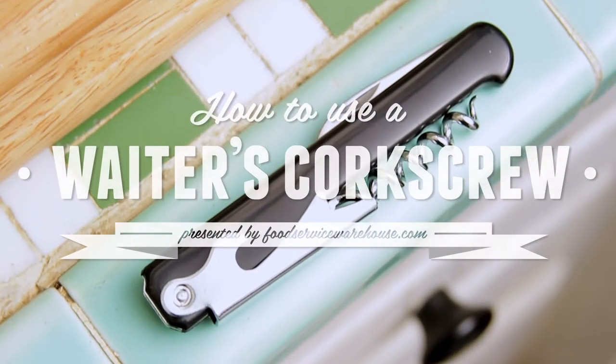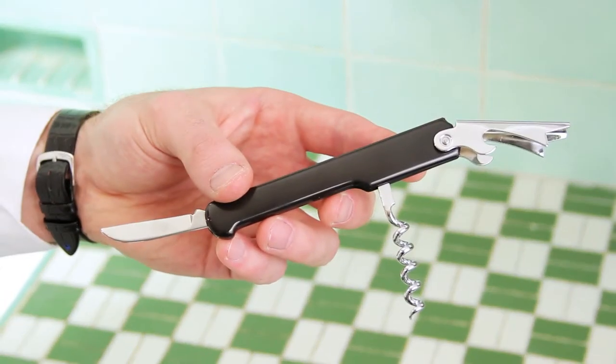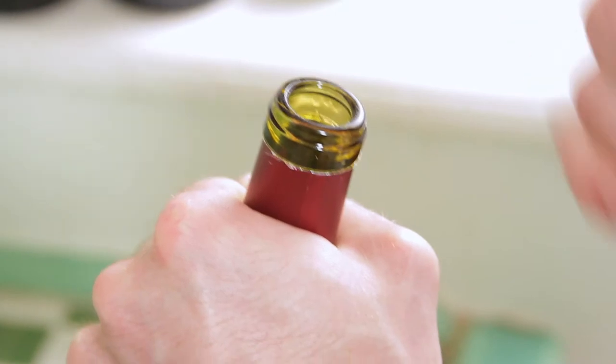You've likely seen a waiter's corkscrew, but perhaps you haven't known exactly how to use one. We're going to take the intimidation out of using this simple tool and will get you opening a bottle of wine like a pro in no time.